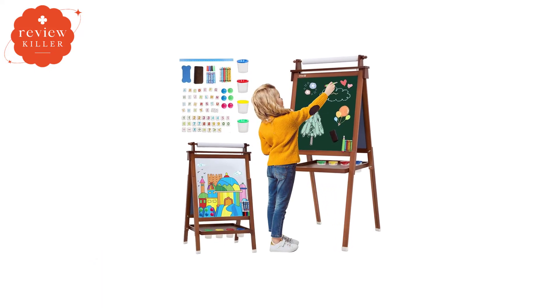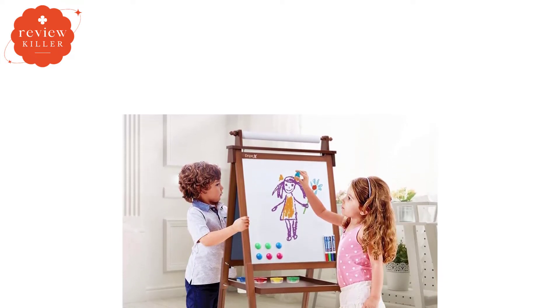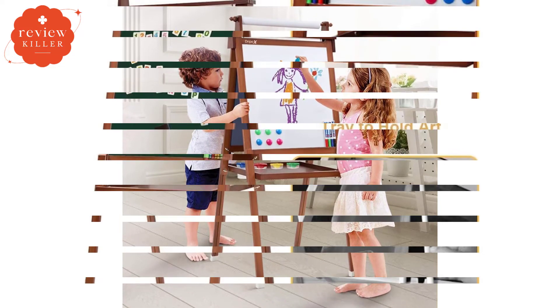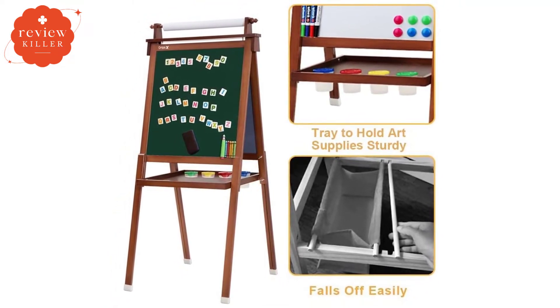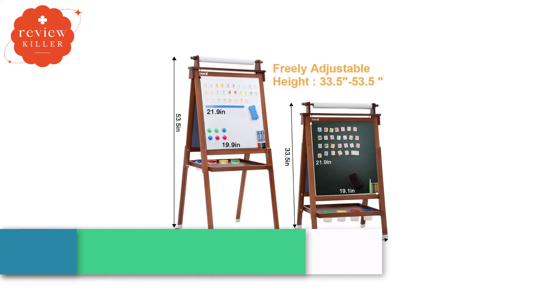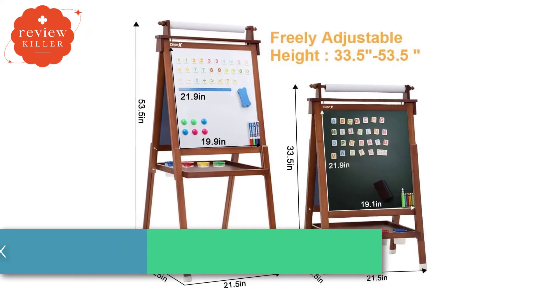Number 4: Drypex Kids Art Easel. The Drypex Kids Art Easel is made of solid wood, and its two-sided design allows your little one to explore four different mediums: paper, chalkboard, whiteboard, and magnets. You also get a lot of accessories included — in fact, this is the only easel on our list that comes with art supplies like chalk, markers, tons of magnets, and even the screwdriver required to assemble it. This wooden easel is available in two colors, a dark reddish-brown or a light oak, and has a footprint measuring 21.5 inches by 25 inches. It's adjustable to three different heights. The lowest setting, at 33.5 inches tall, is a tabletop easel and would work nicely for a young toddler.